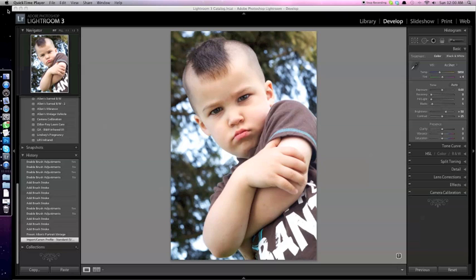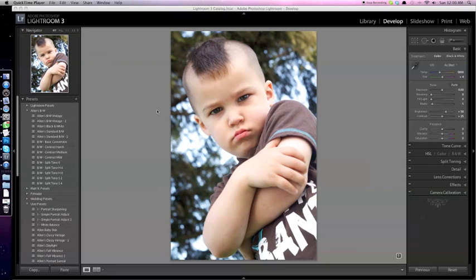Several days ago I had featured this particular image on my website, from a shoot that I was editing into the wee hours of the morning and running behind on. I just wanted to take some time here and show you a bit of how I got that particular look and feel.